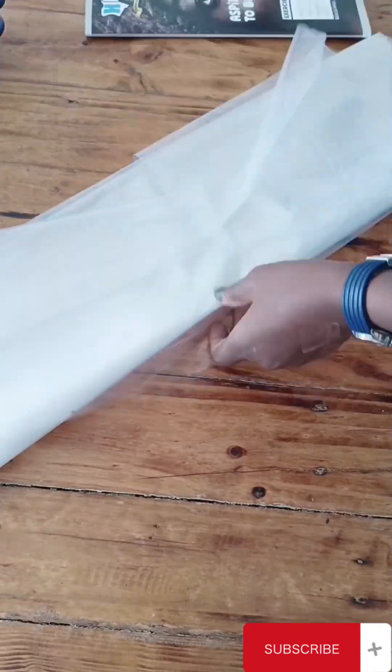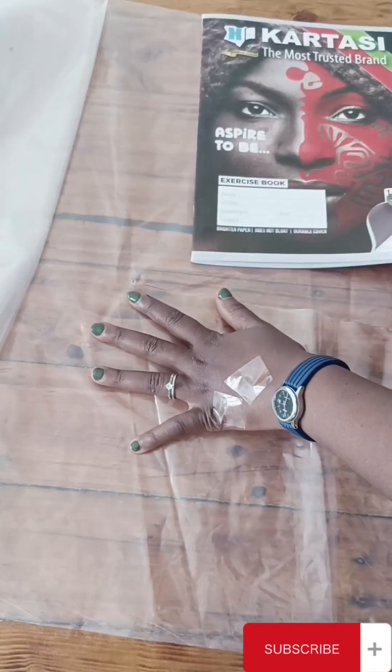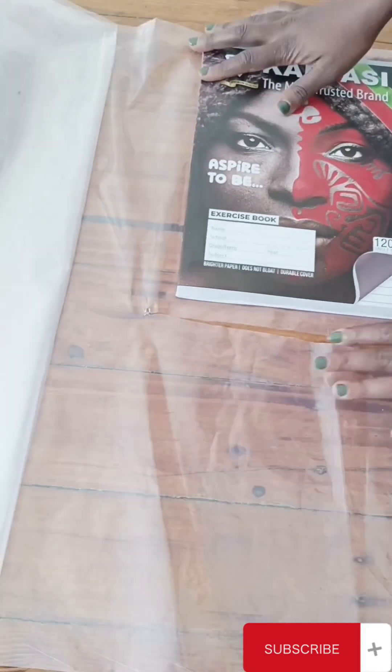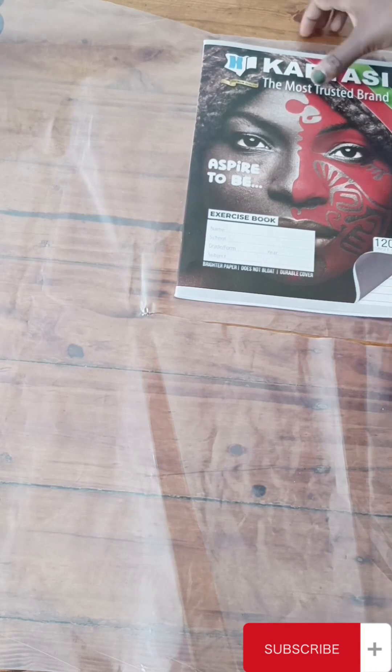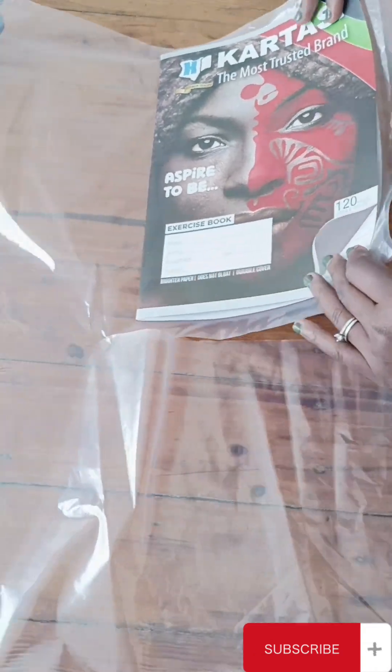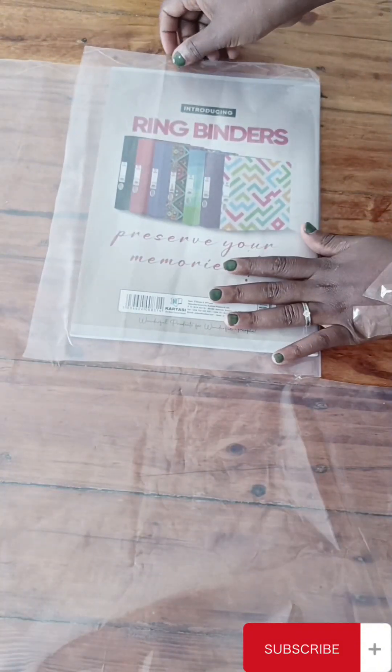What you need is a polythene paper, an exercise book, a cello tape, and some scissors. You have to cut the polythene paper according to the size of your exercise book. I have an A4 exercise book here with me.